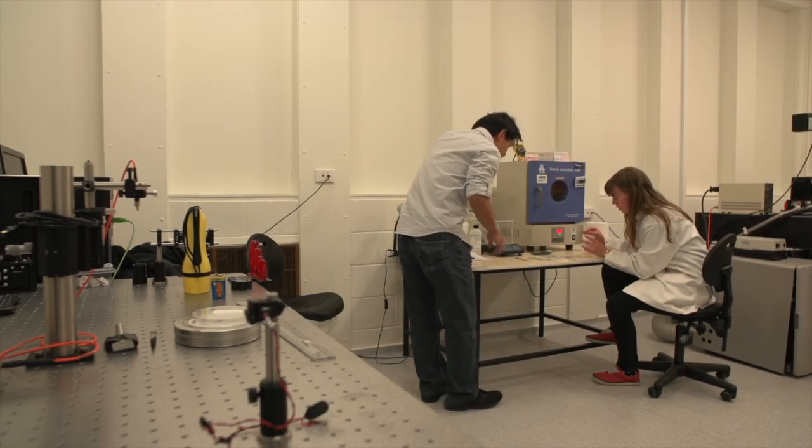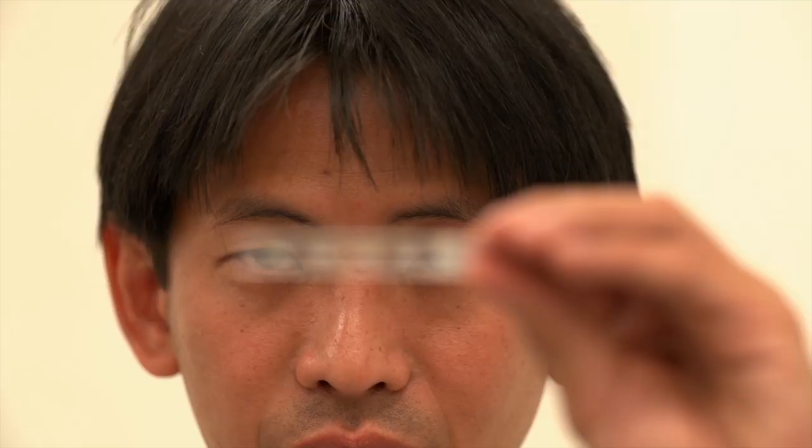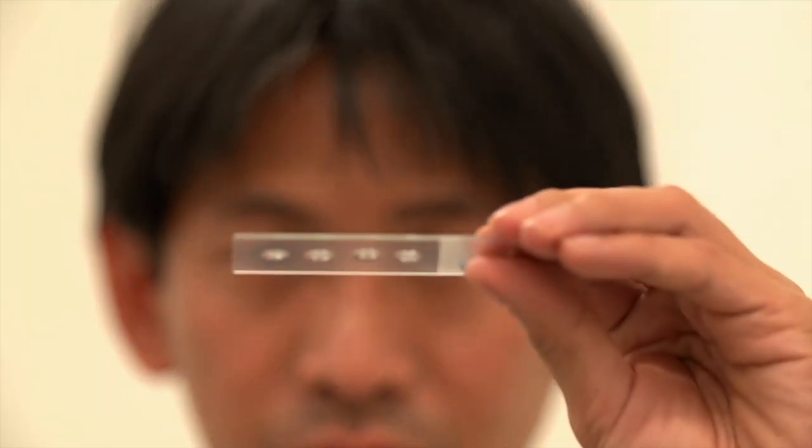This method is different because we remove any grinding and mold processes that are required for making a lens. It's very easy to do — in fact, I would think that anyone at home could do it. It costs around less than a cent to make a single lens.